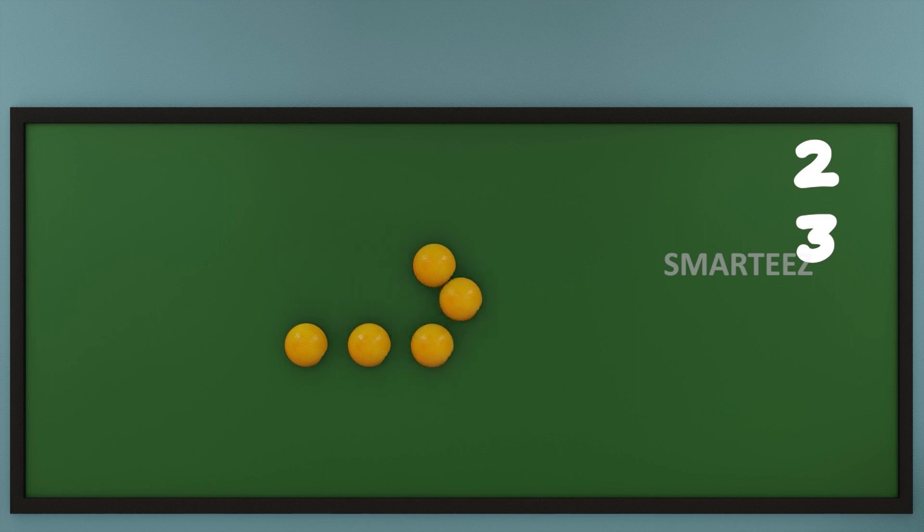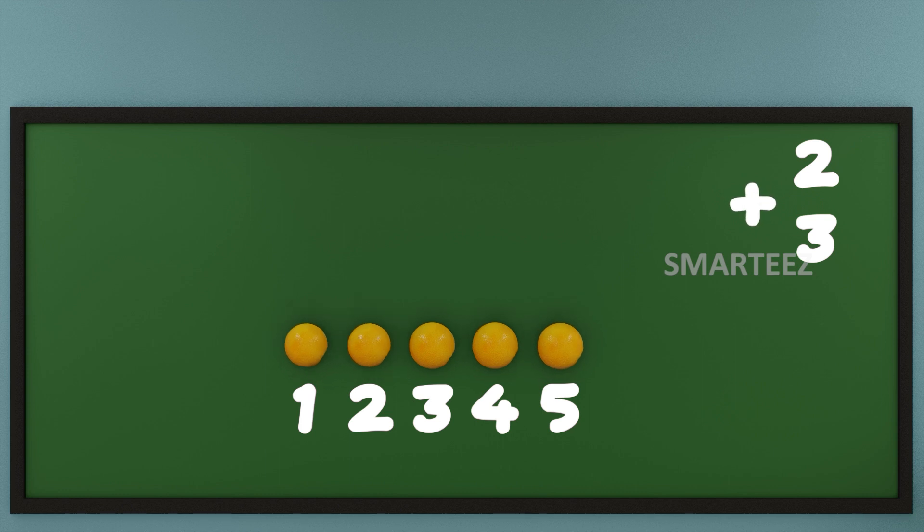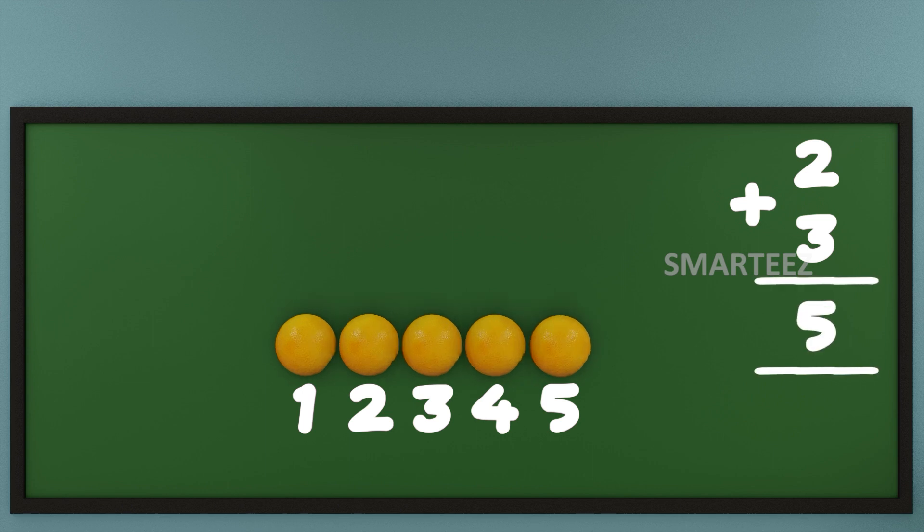Let's count the oranges now. That's 1, that's 2, that's 3, that's 4, and that's 5. So when we add 2 oranges with 3 oranges, we get 5 oranges.